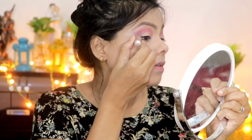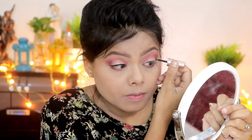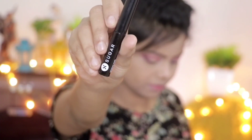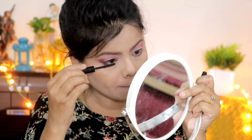You can also apply colors according to your outfit. Next, I apply the black eyeliner and draw a normal winged eyeliner. Then I apply mascara.